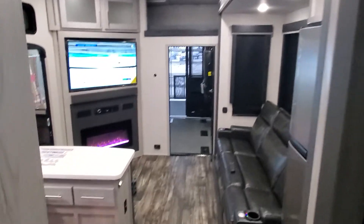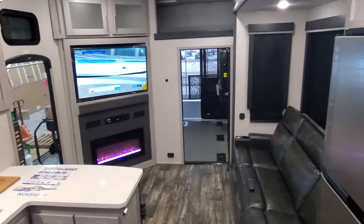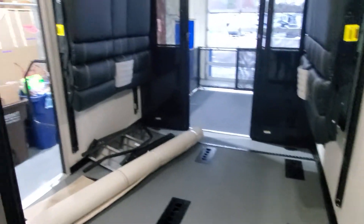Fan above in here. LED lighting everywhere. You're prepped and wired for a Wi-Fi booster if you ever want to install it. And that right there is your new Fusion 369 Toy Hauler fifth wheel. If you have any questions, give me a call — April at Lakeshore RV.